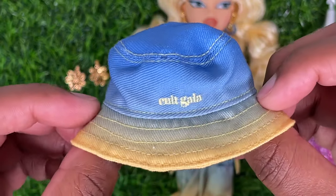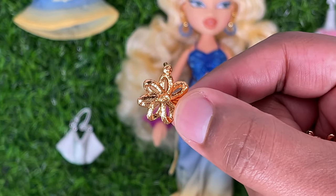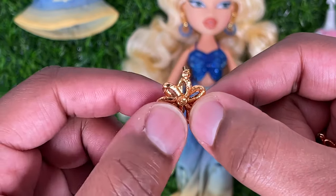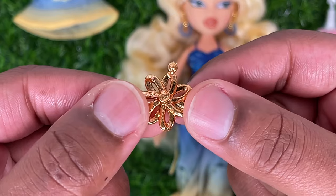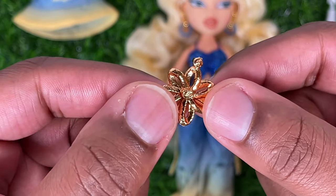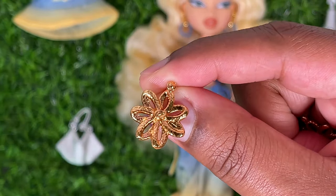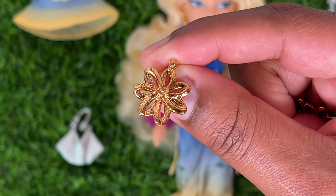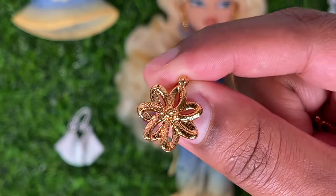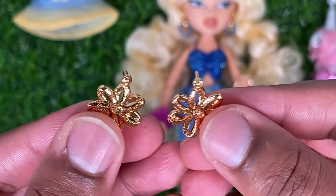Chloe also comes with a second pair of earrings — gold flower earrings that dangle a little bit, with a small stud at the top. They are molded really well and almost look like real metal; you can see the grooves of the metal. I'm pretty sure this is a design of a real Cult Gaia earring, as are all the pieces the doll comes with since it's a collaboration. We love electroplated jewelry on this channel!